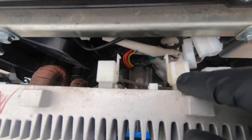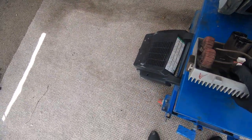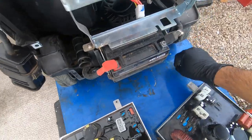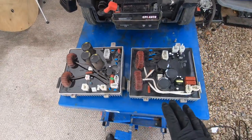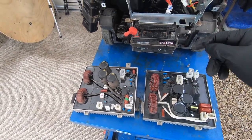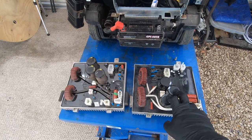First of all you have to undo all of these connectors. Here's our bad one — bad one to the left — and then the good one to the right. There it is. If you guys have this generator and this part goes bad, I'm gonna leave the part number and contact information for Champion Generators. I believe this part is around $180 plus shipping, so you're looking at right around $200 to buy a new one.